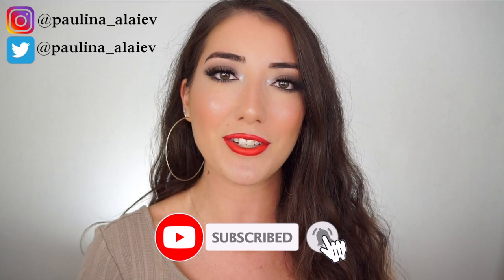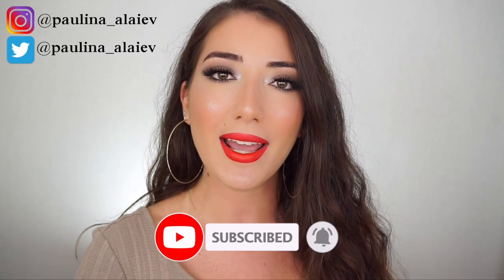I hope you guys try this technique and feel more confident in your skin as well. Don't forget to follow me on Instagram and Twitter — I'll have all that linked below so you can find me easier. I'll also have all the products and my Sigma brush set linked below. Don't forget to subscribe to my YouTube channel and hit the notification bell to get notified whenever I upload. Thank you so much for watching — I'll see you next time, bye!